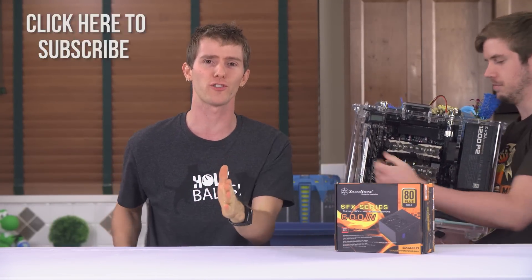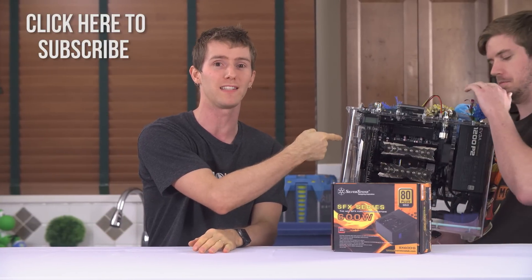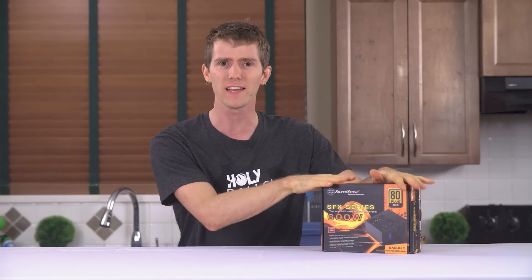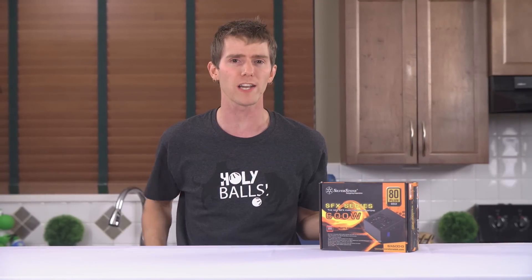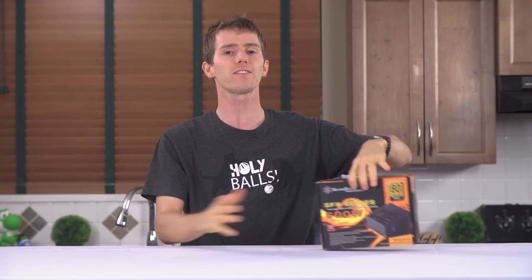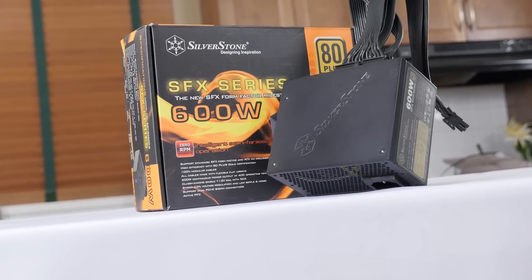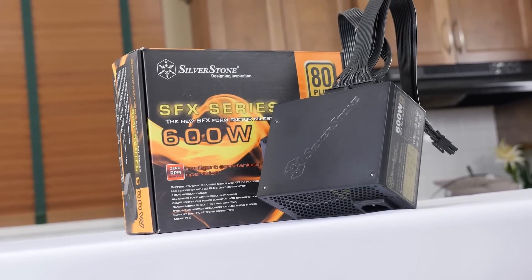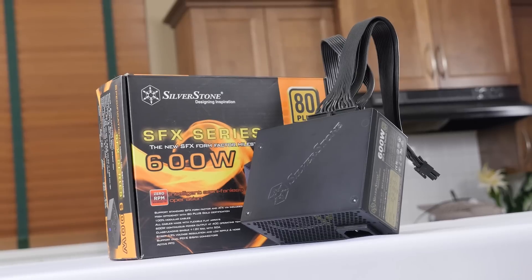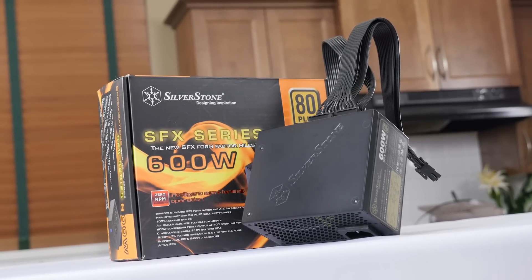Make sure you're subscribed because our oil-cooled PC build blog is coming soon. But coming back to this — what about building physically much smaller power supplies that leverage modern technology to deliver enough power for a high-end rig without overdoing it? This is Silverstone's SX600G, a 600-watt fully modular SFX power supply with 80 Plus Gold certified efficiency. Pretty sweet.